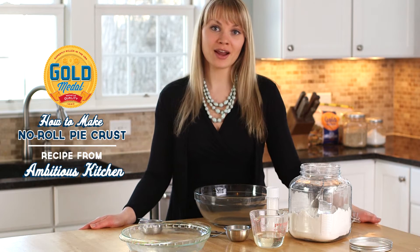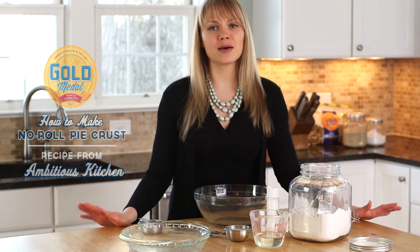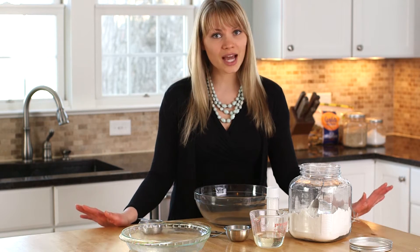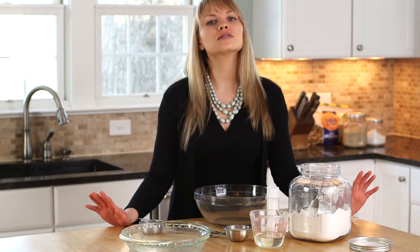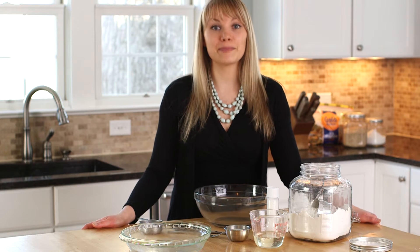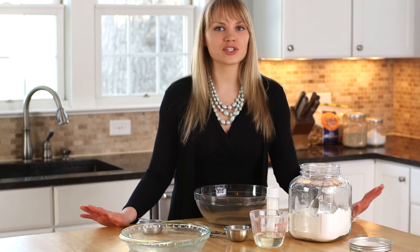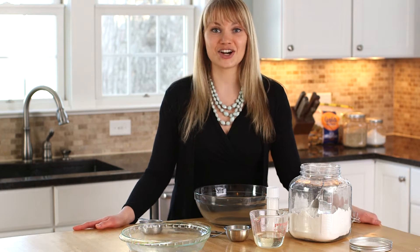Hey guys, it's Monique from Ambitious Kitchen. My two favorite pies are banana cream and pumpkin, but I absolutely hate rolling out the pie dough because it takes such a long time. So today, I wanna bring you my favorite tip ever: how to make pie crust without rolling it out — you just press it in the pan. Let's get started.